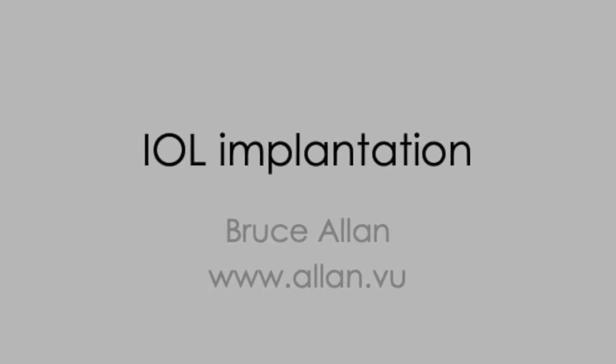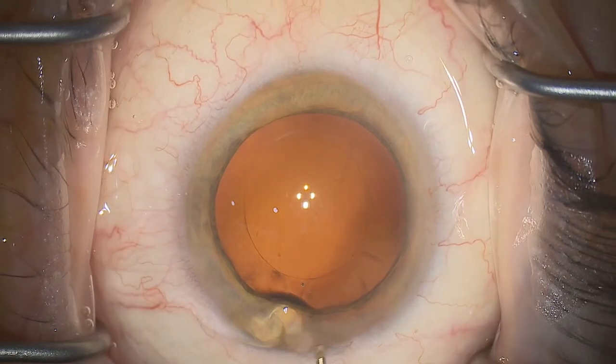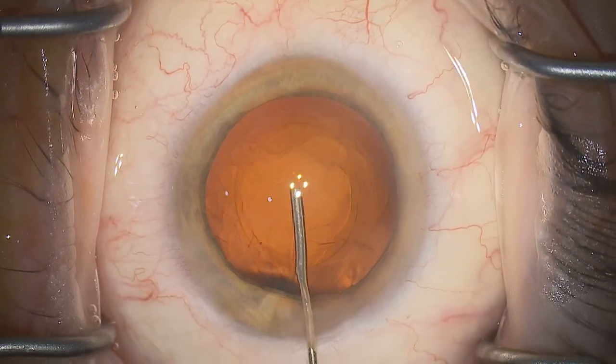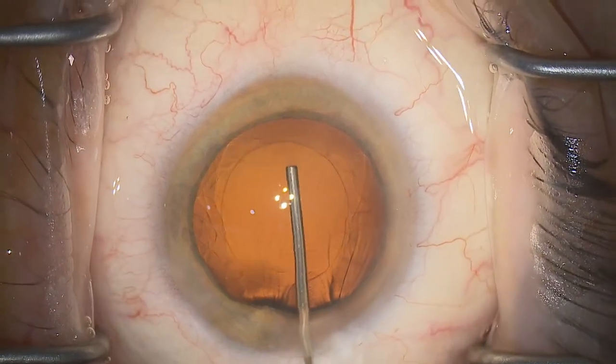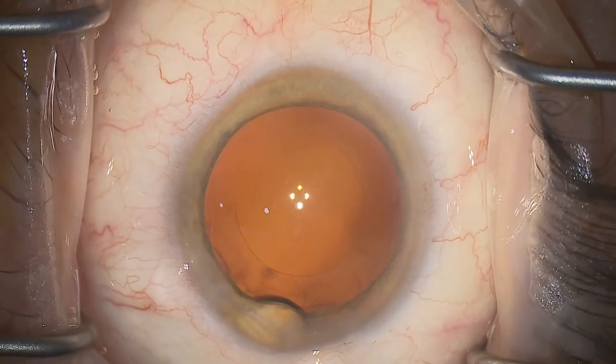In this video we're going to cover a few tips on safe intraocular lens implantation. I would recommend using cohesive viscoelastic over techniques used without viscoelastic — it's super safe and easy to remove.